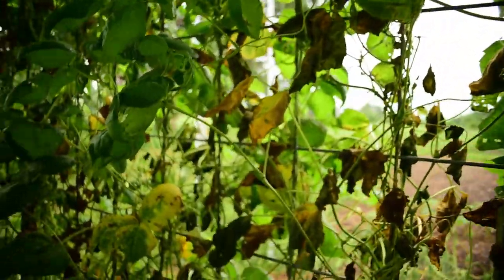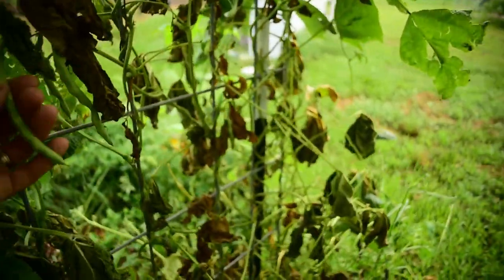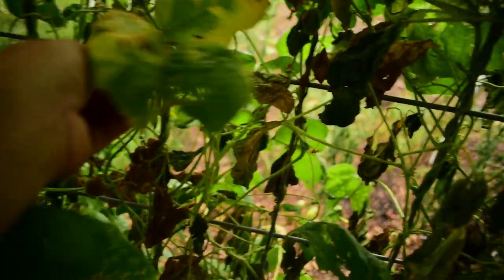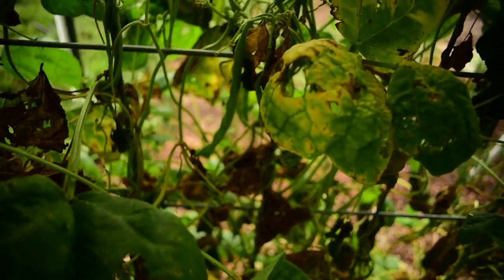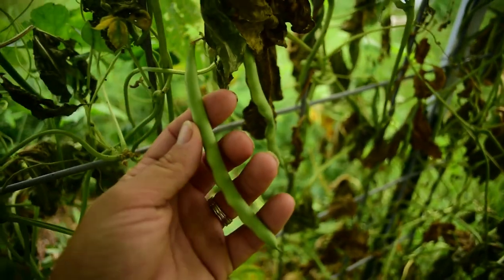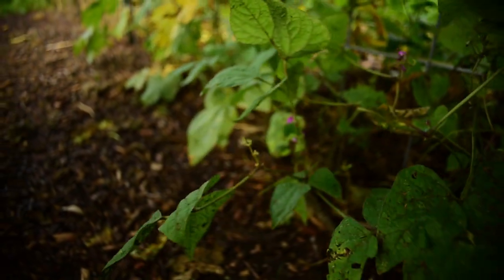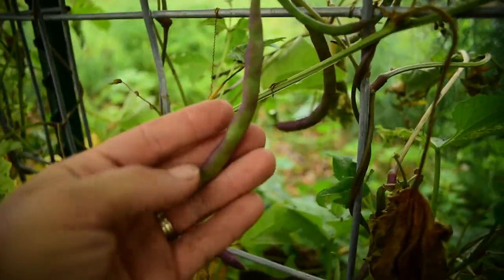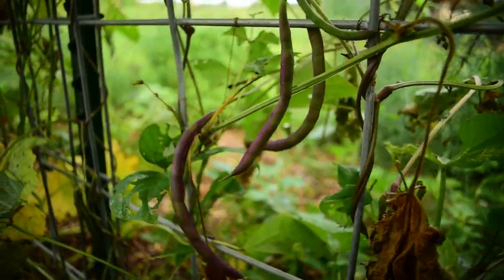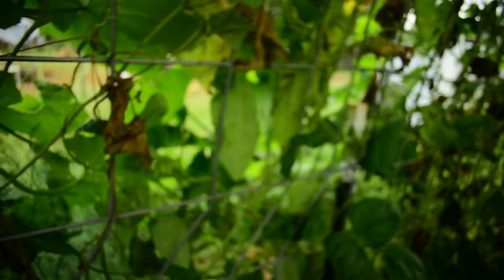The Kentucky Wonder is coming in, so we're going to harvest some of these. The Blue Lake — we're going to harvest some of these too. I noticed the Kentucky Wonder beans are very flat, and then the Blue Lake, they're very thin. And then we've got the Purple Podded. The Purple Podded are purple — and they also produce purple flowers. Very pretty. It's kind of like a violet purple.